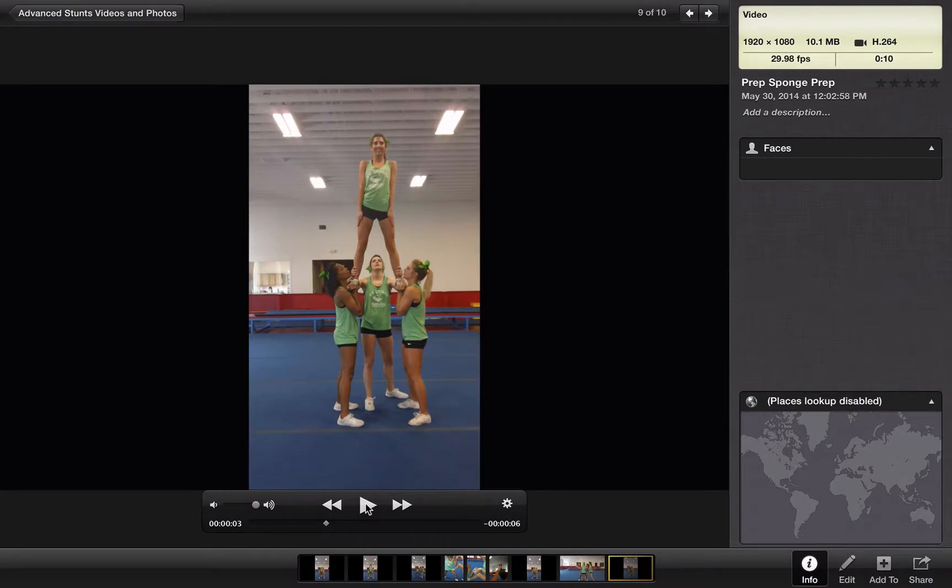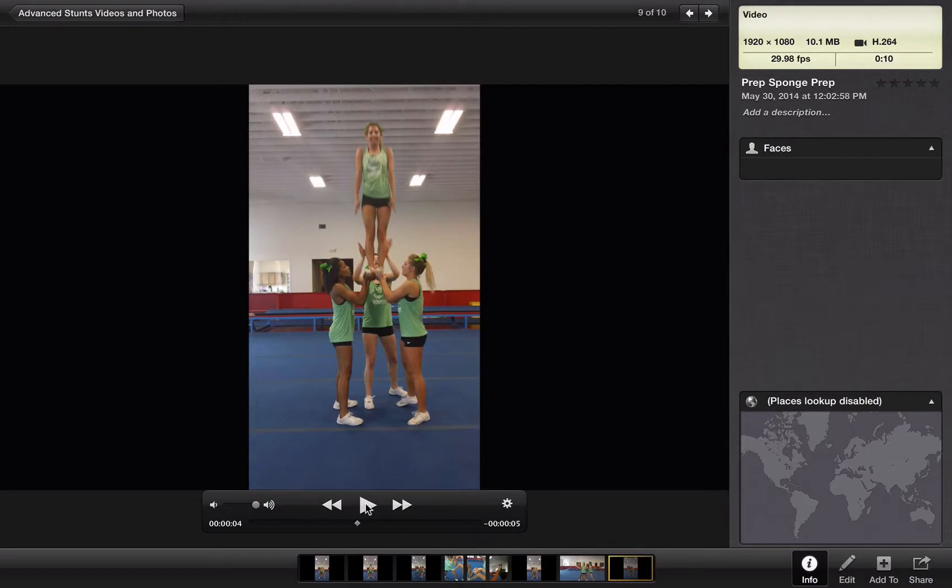Here's where it gets a little bit different. To come down, they're going to do a nice dip, just like they would for a cradle. They dip — it's a little bit smaller. And then as they stand up, they're going to push her feet together. Your back spot is going to release the ankles because she's going to help catch the waist or the seat on the way down.